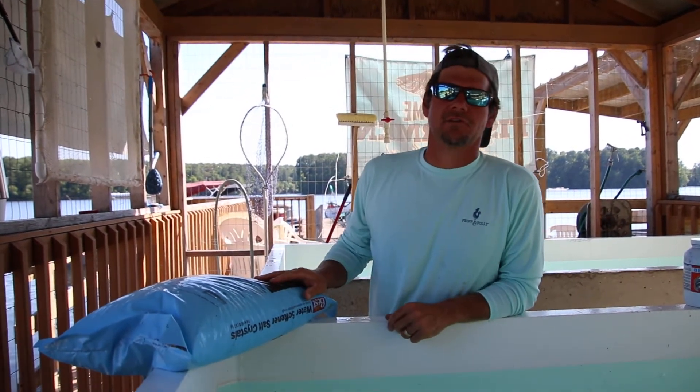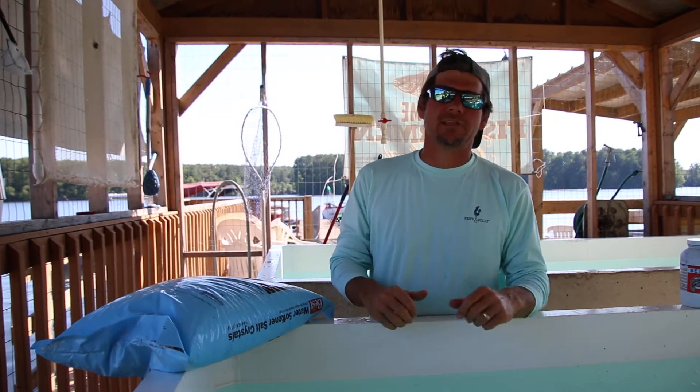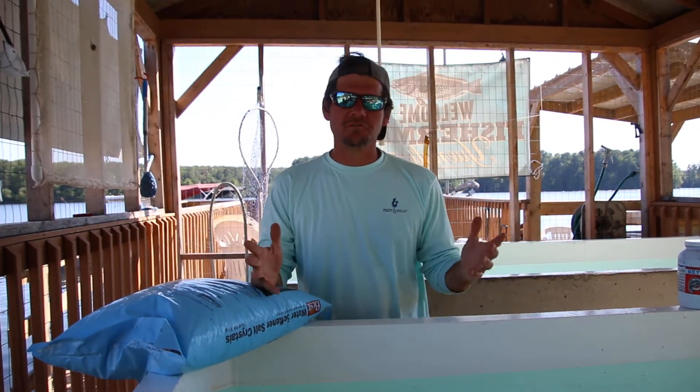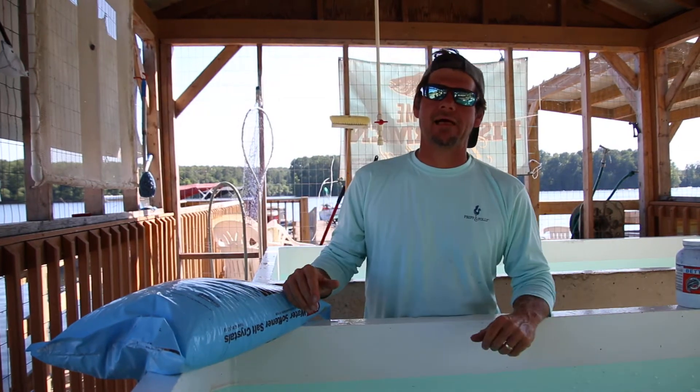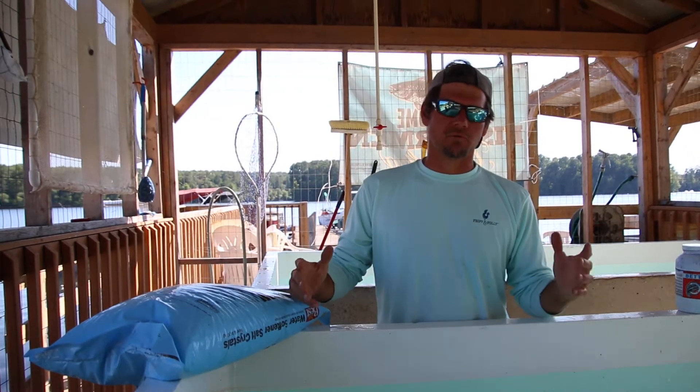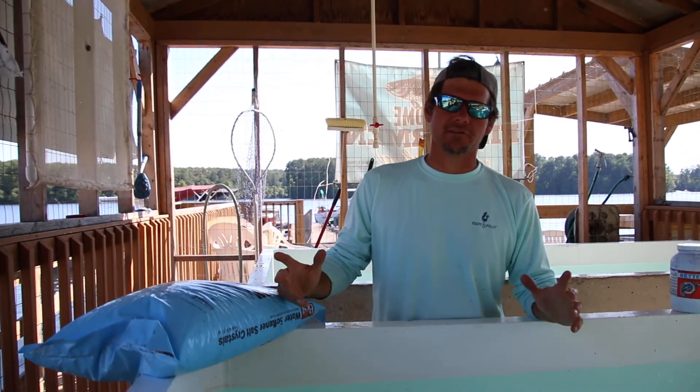Brad Toler here with Toler Outdoors Guide Service. We're up here today at River Winds Landing on beautiful Lake Murray, South Carolina. I'm going to share with you a few secrets of how to keep bait alive. What we're going to focus on today is blueback herring, which is what we primarily use for striped bass fishing here on Lake Murray.